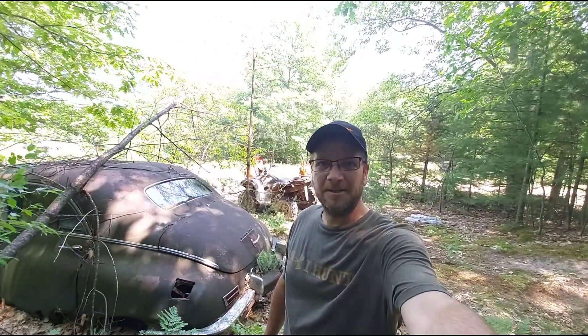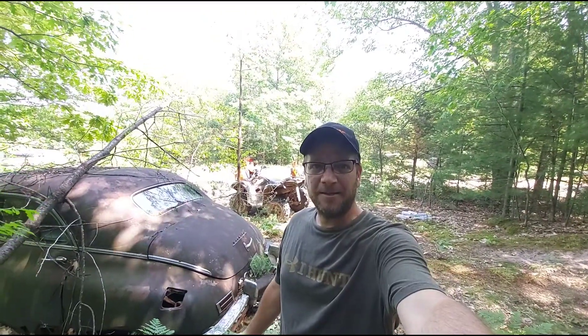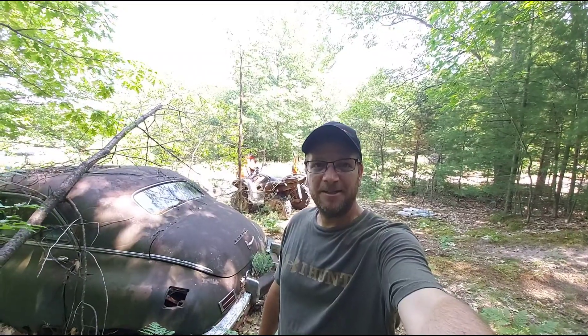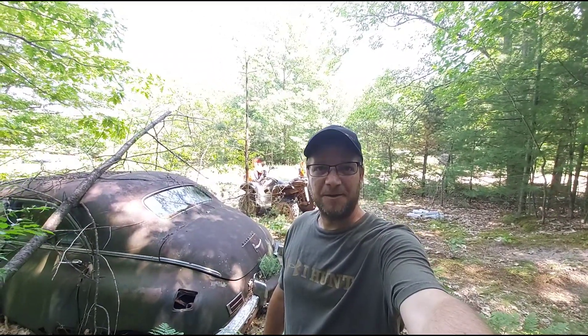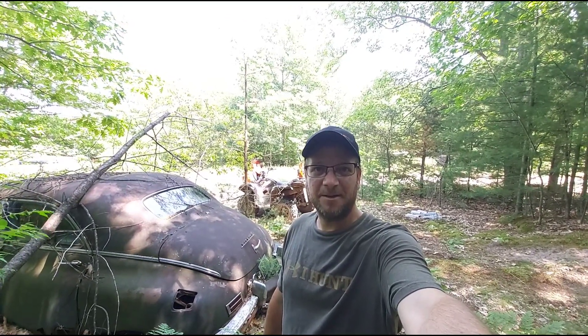I'm going to go ahead and wrap this up. Thanks everybody for coming along and checking out the old sawmill. If you like the content, please consider hitting the subscribe button - I'd appreciate it. Hit the like button, all that stuff. Stay tuned for upcoming Wood-Mizer sawing videos. Thanks everybody, have a great day.